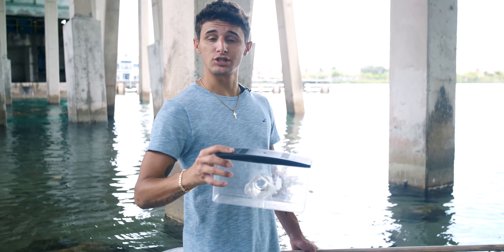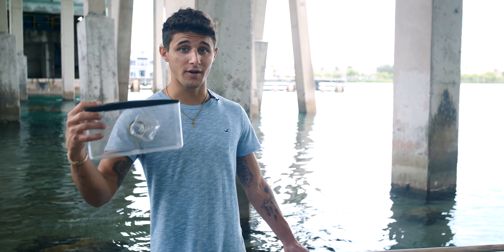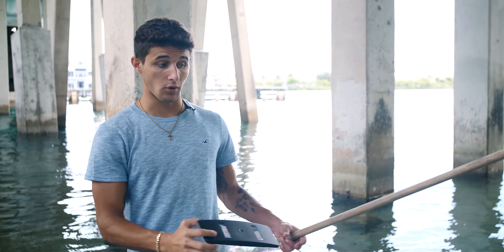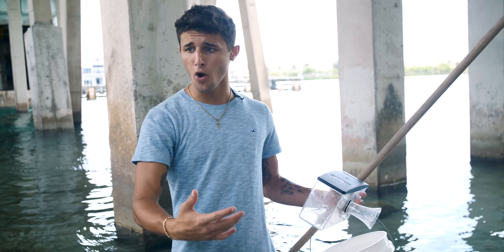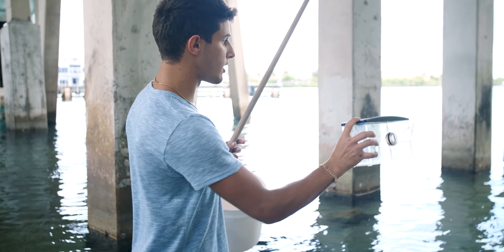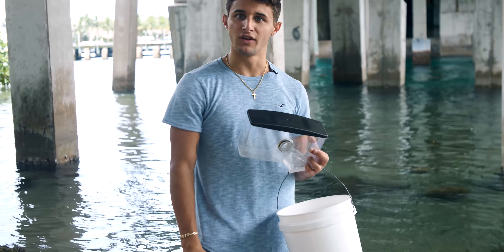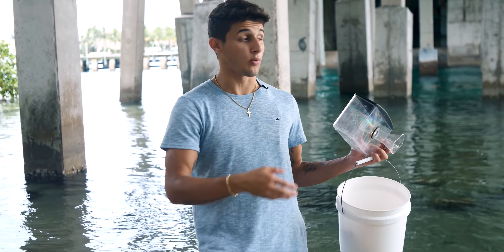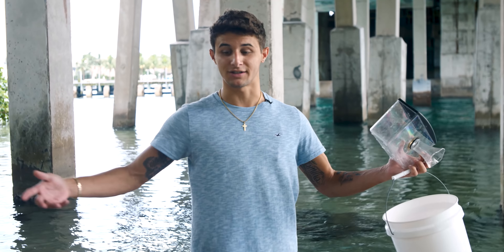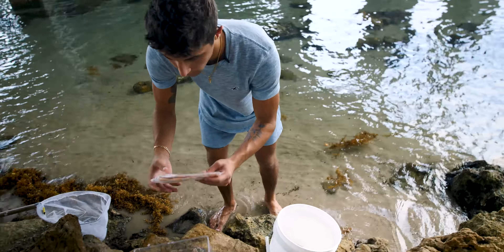Today we're putting the trap in shallow water, not open water like we usually do, because what we're after is micro fish. The trap opening is very small so a big fish can't fit in. You can catch gobies and all kinds of species — if it can fit in the trap, it'll go in. I think we'll place it over here because there's a lot more structure. I also brought a net this time since we always seem to spot mullet or pilchards when filming.